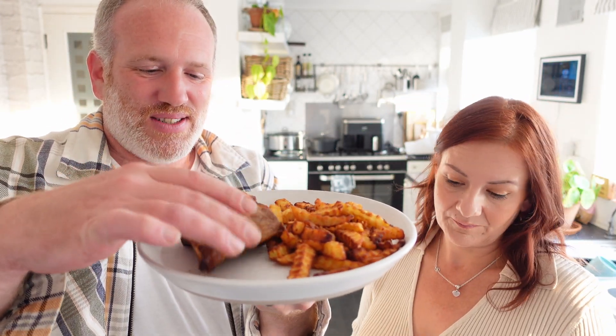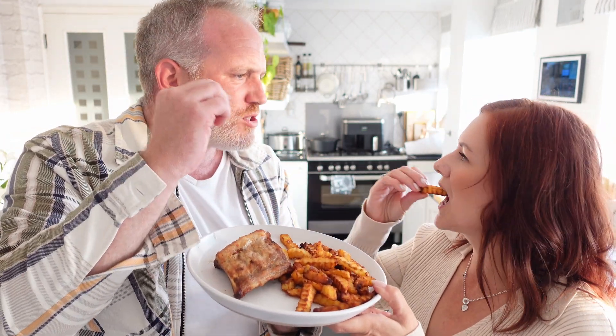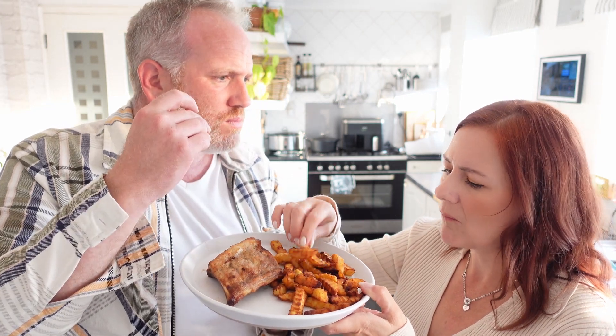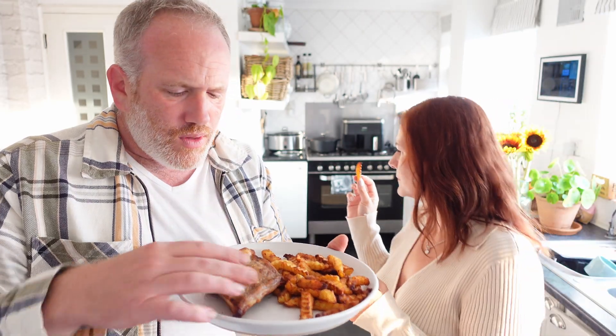So we might have to cut into it — you get four ribs and some chips. I already nicked a chip a little while ago. The chips are quite spicy, there's definitely something on them.